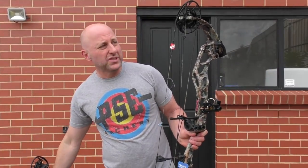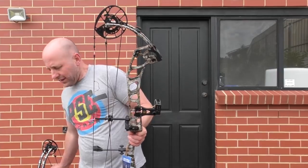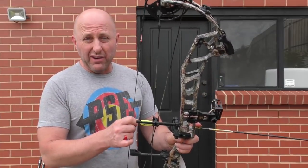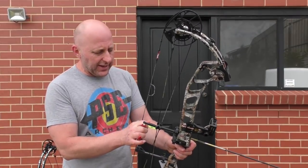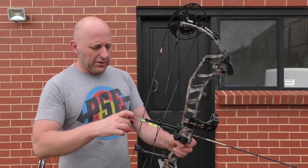Let's compare the draw cycle. It's got big cams so I'm expecting it to be pretty smooth. Now when you're drawing back, always put an arrow in the bow because there's nothing worse than dry firing — accidentally triggering the bow and shooting without an arrow. This is a 60-pound bow set at 29 inches straight out of the box.